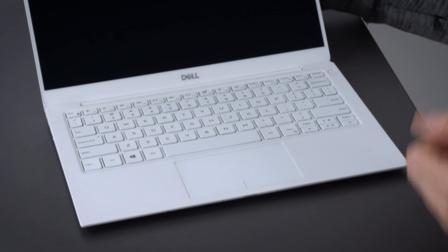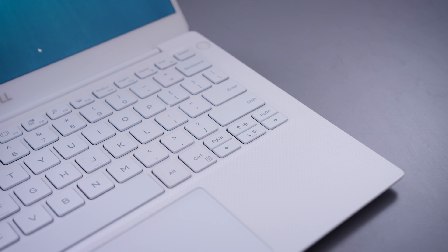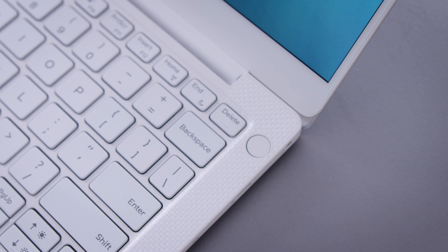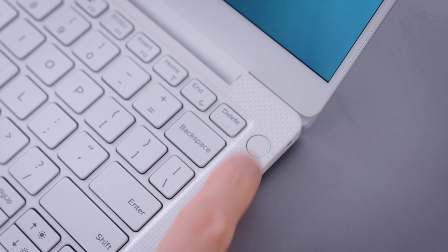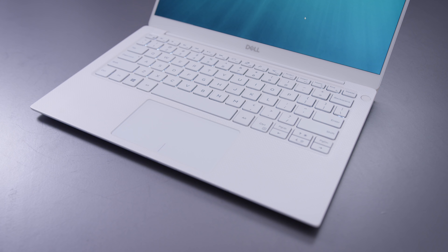The keyboard and trackpad remain unchanged. I've always liked both of these on the XPS devices. It's not like the world's best keyboard, and I also wouldn't call this the world's best trackpad either, but they're very solid and I think anybody can get used to them and enjoy them. The only gripe I have with this keyboard is the page up and page down buttons — they're located right above the left and right arrow keys, so it's pretty easy to accidentally hit them when navigating a spreadsheet. There's also a fingerprint sensor on the power button so you can log in with Windows Hello. The trackpad has a glass surface with Windows Precision drivers — it's a great trackpad, a little on the small side compared to some bigger trackpads out there, but it's a great all-around trackpad.